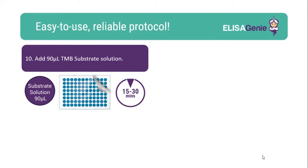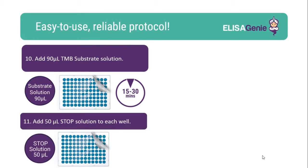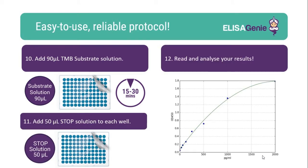Following wash steps, add the TMB substrate and incubate for 15 to 30 minutes. Once colour has developed, add the stop solution. You can now read and analyse your results.